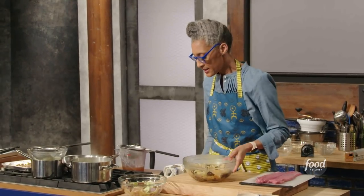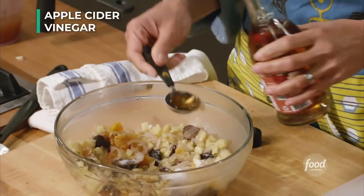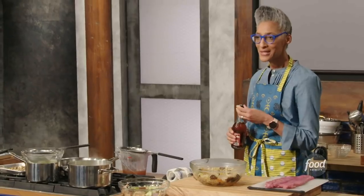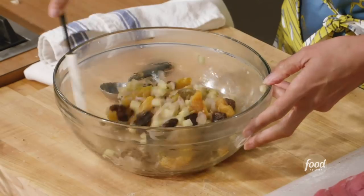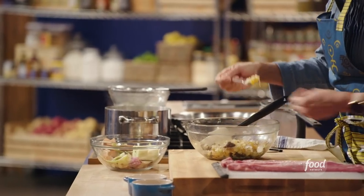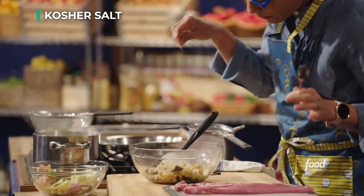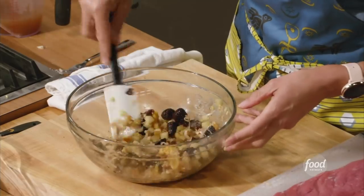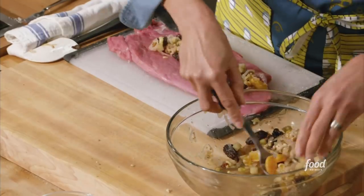I'm adding a tablespoon of sugar and apple cider vinegar — it has some sweetness and some tanginess. I put some nuts in here. Let me taste this. This is just my jam. It's still kind of savory, you still have that acid — it's just a little bit of sweetness. It's not a sugar bomb.